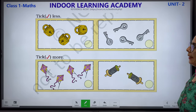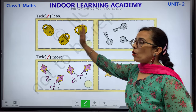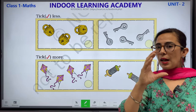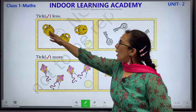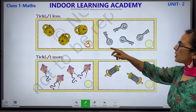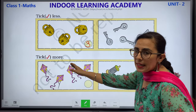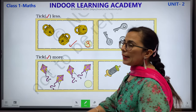Now let's move to tick less. Less means kam. You have to see which column has fewer objects. Let's count the locks and the keys. Lock means taala, key means chaabi. Count locks: 1, 2 and 3. Count the keys: 1, 2, 3 and 4. Which is less — 3 or 4? Less means kam. 3 is less, so we will tick here.